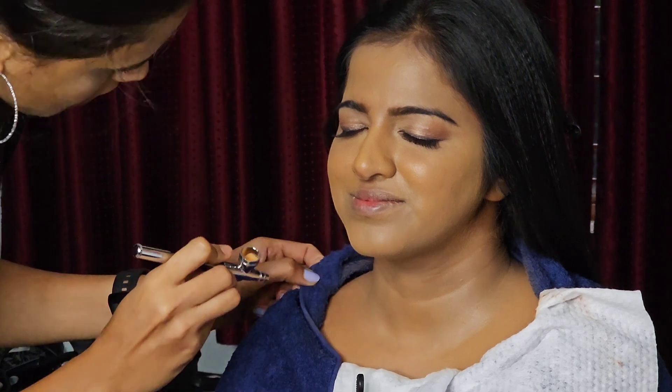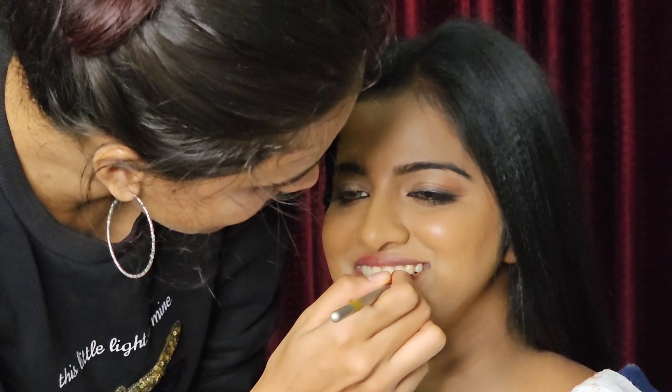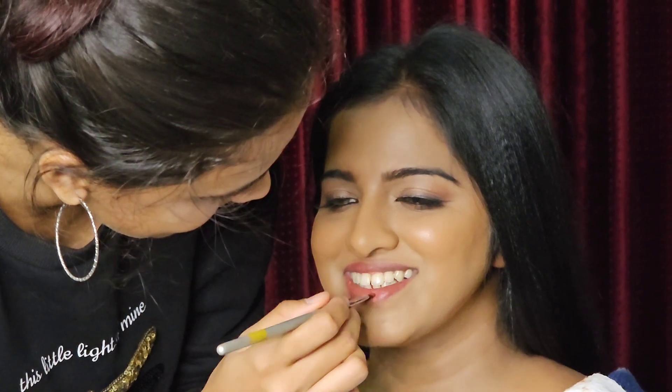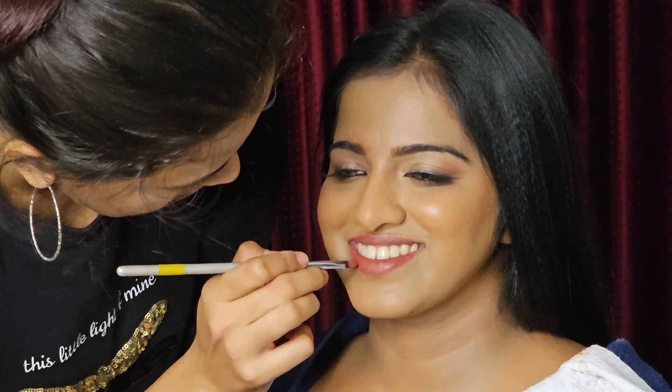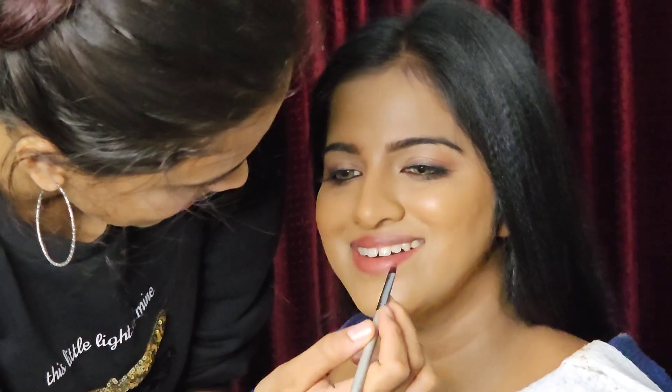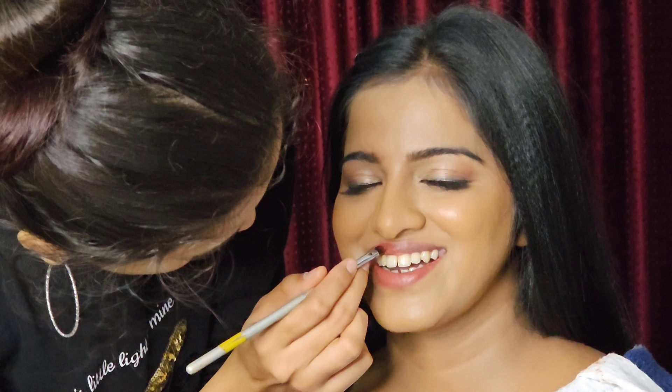Our makeup is almost complete. The contact lens is a little bit dry. Now we are going to take a look at that contact lens. Makeup is almost complete. Makeup looks like light smokey, glittery eyes.